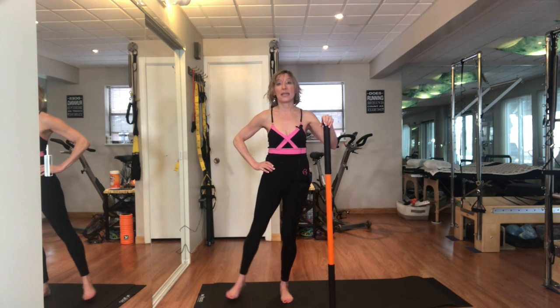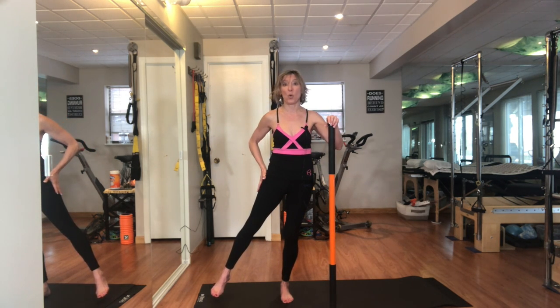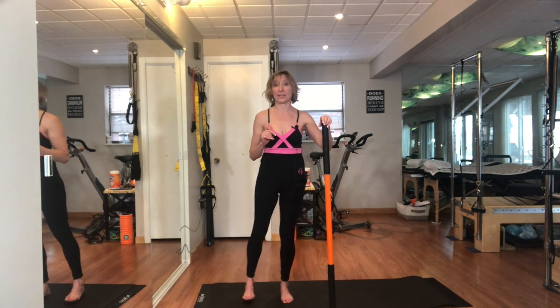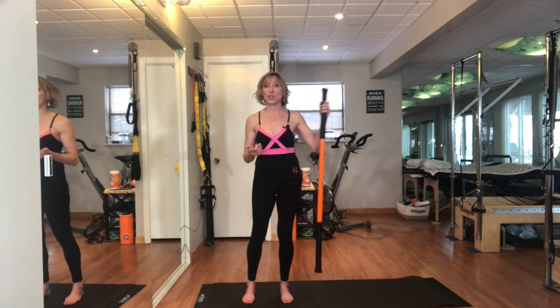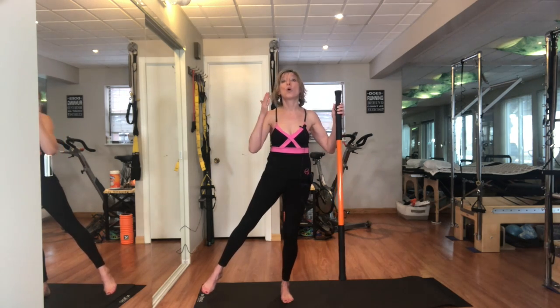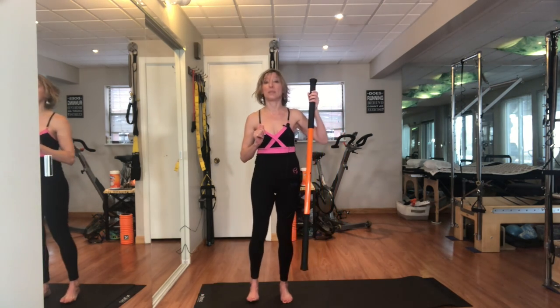I'm going to kick the leg out to the side and just hold — holding for about five, maybe ten seconds — and release. Those of you that can do this without holding onto anything and just stand and balance, you are welcome to do that as well, and then place the foot down.